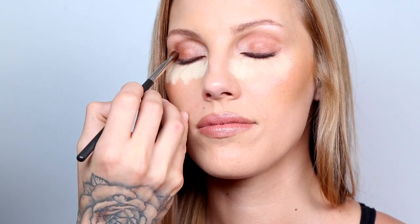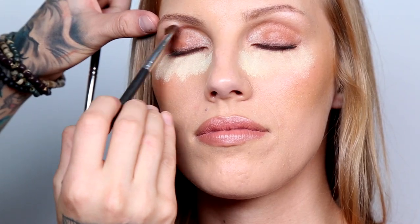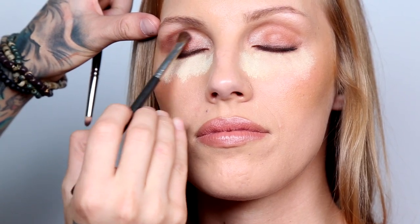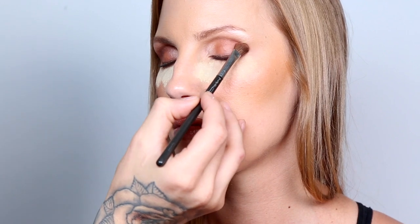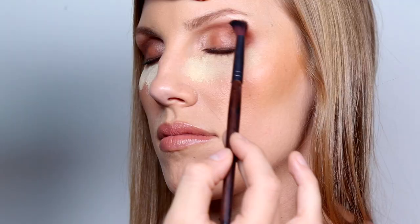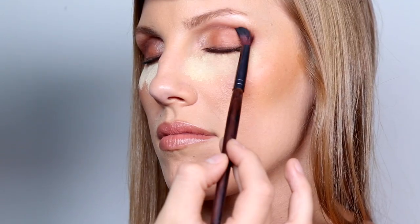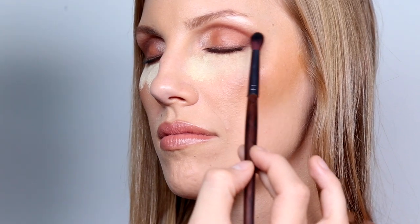Now with that same matte eyeshadow and an angled eyeshadow brush, I'm going to go into the crease of the eye and slowly apply and buff that same dark eyeshadow. Then with a tapered blending brush, I'm going to blend even more — this makes sure there are no harsh lines and that it looks effortless.